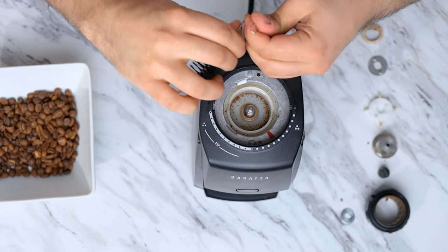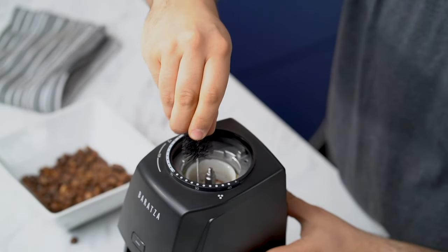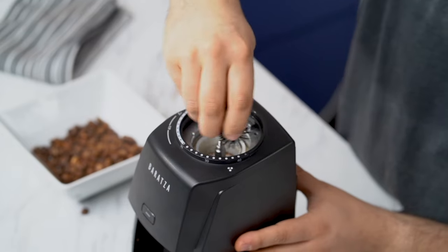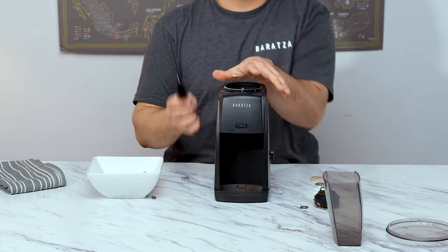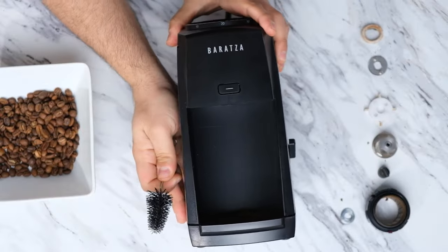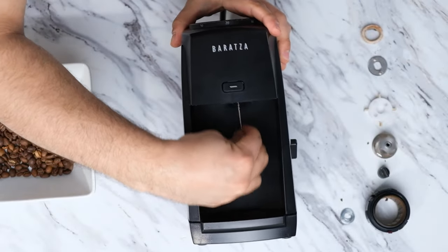In the shop, we like to use a compressor to get all the residual coffee out. We don't recommend using canned air though, since there are some chemicals that you don't want to get inside your grinder. I'm also going to clean the discharge chute from the top and from the bottom with the brush.